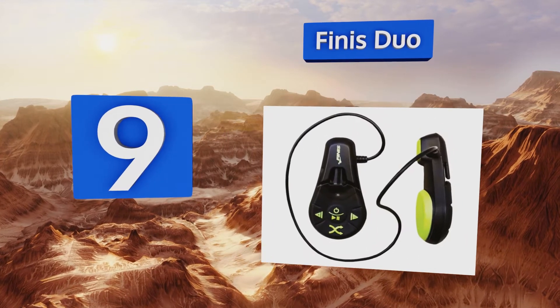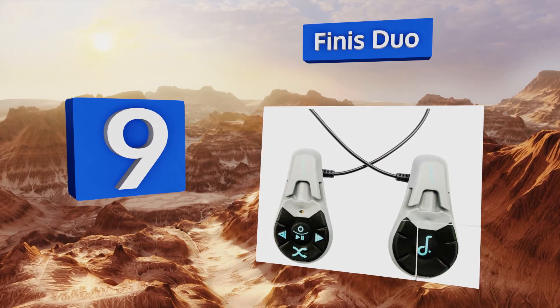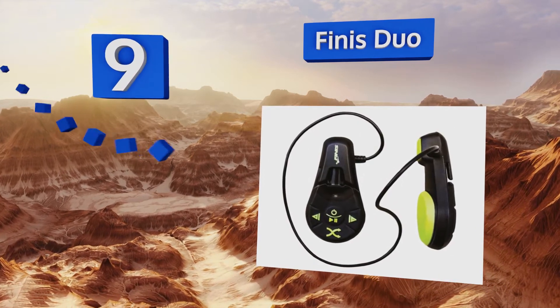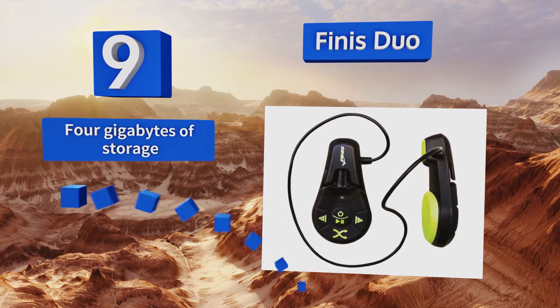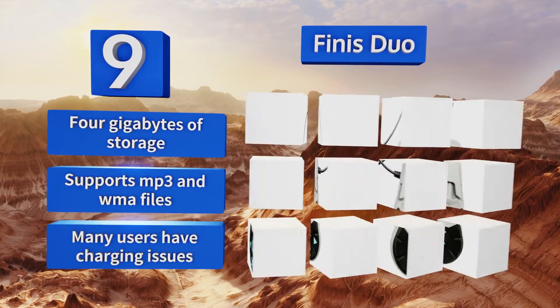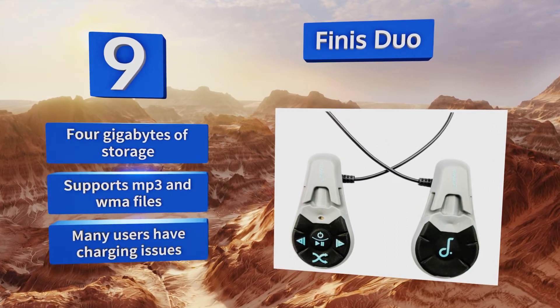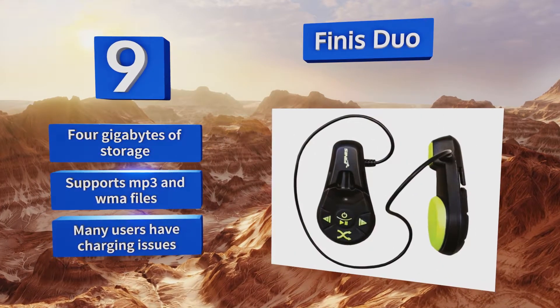At number nine, the Finny Duo uses bone conduction audio transmission to produce sound in the water without the use of earbuds. In fact, its quality is actually better in the pool than it is on land, so don't intend on using it as your all-around music solution. It includes four gigabytes of storage and supports MP3 and WMA files, but many users have reported charging issues.